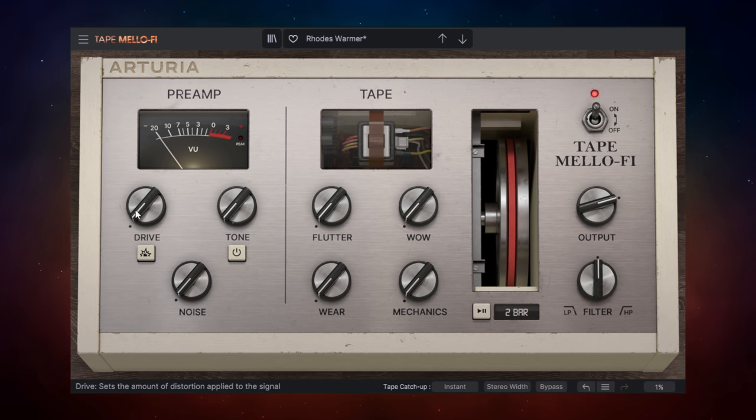The next control is Drive, which is a saturation control. If you push it really hard it will distort the signal, but most of us will use it fairly subtly to add a little bit of character and thickness to our sound. You could use it to extremes if you want to, but I'd probably keep it back there. Now let's switch that off and go over to the Tone control.